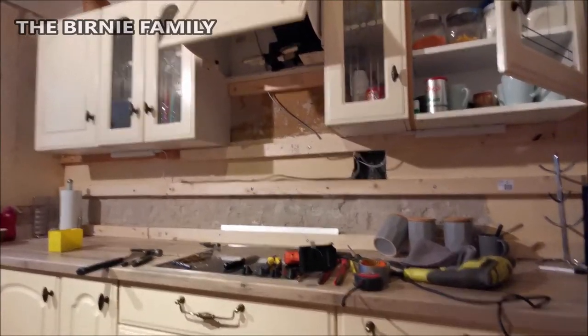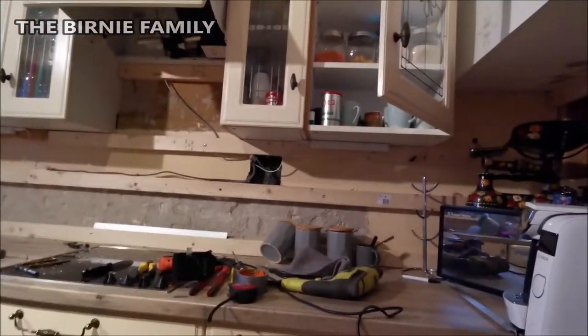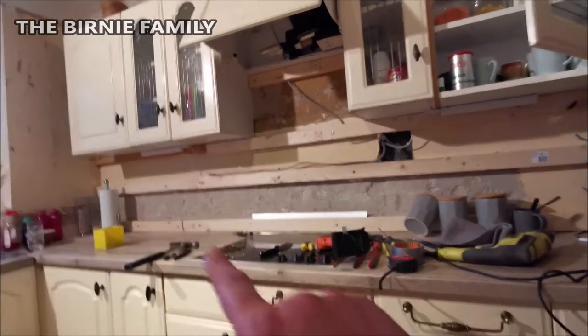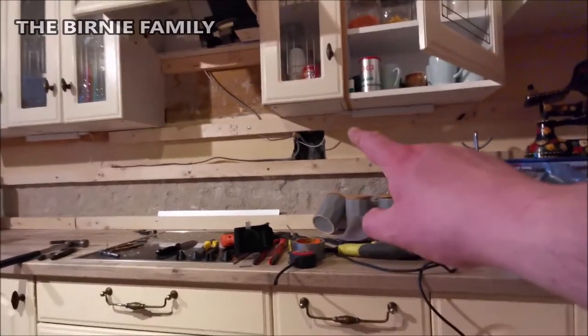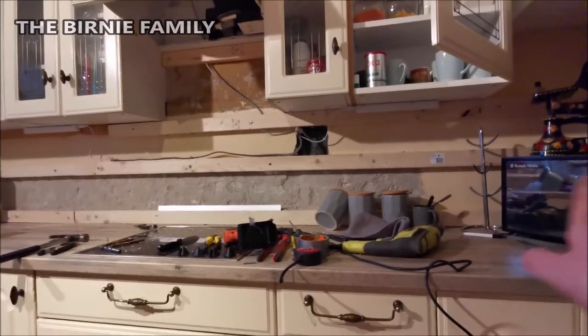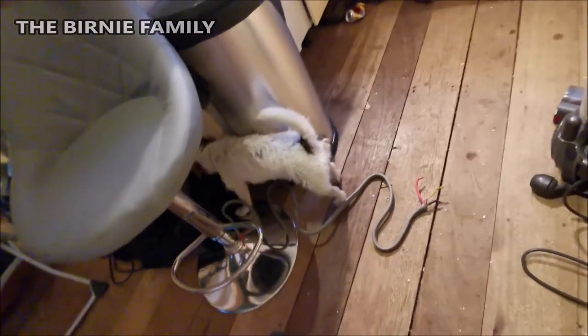Right, we've now got the extractor fan wired up, the light over there, and the light over there as well. I want to put a socket down there too, so I'm going to run another wire across. I've just put into that junction just there and there's a wire that goes off this way — that'll be how we get power to that area.